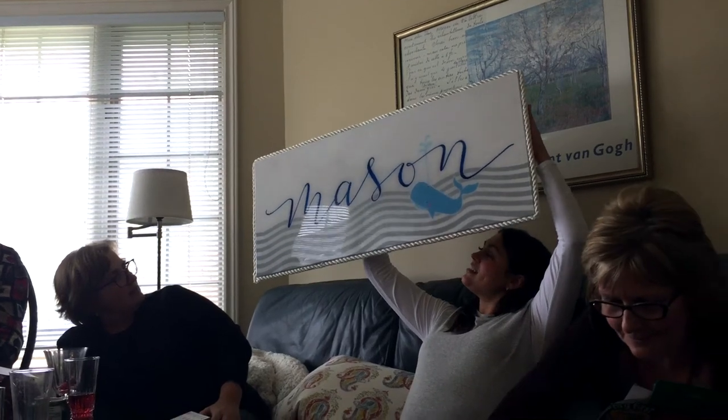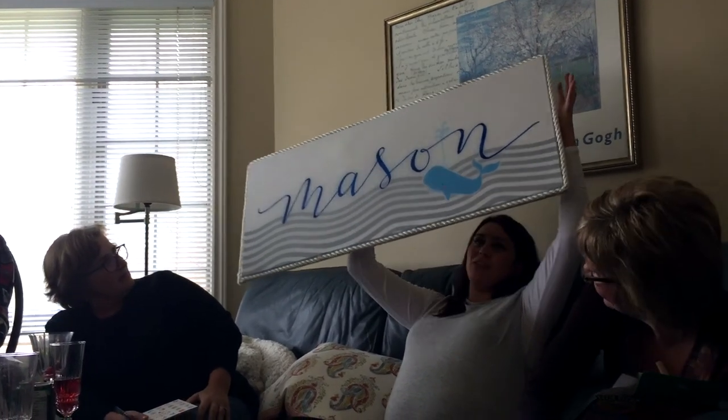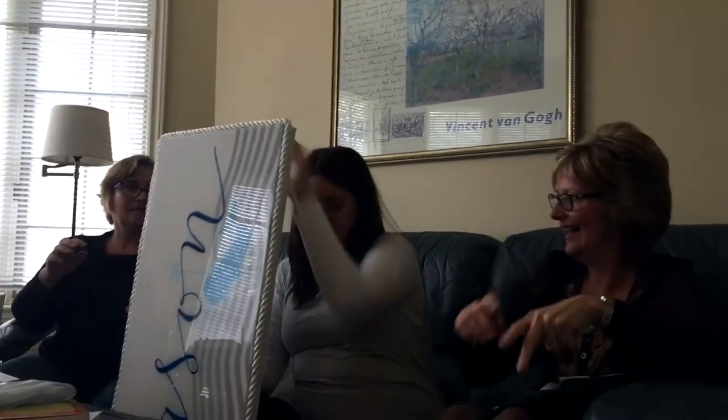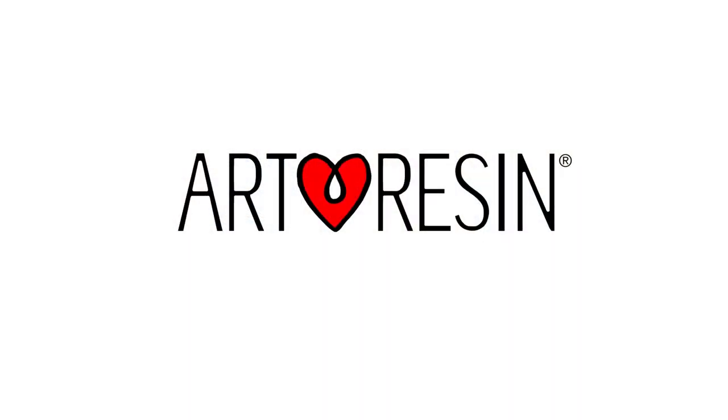So that's for the crib. That's so cool. That's beautiful. Thank you — did you know they were making art? That's got your art resin on it, doesn't it? Thank you so much.